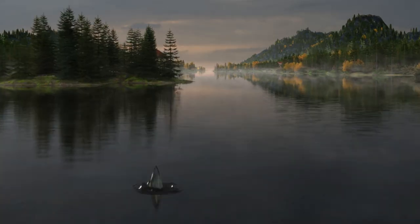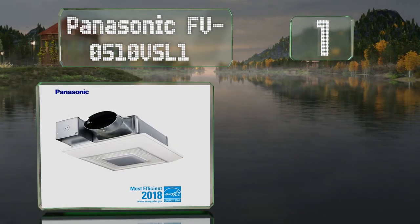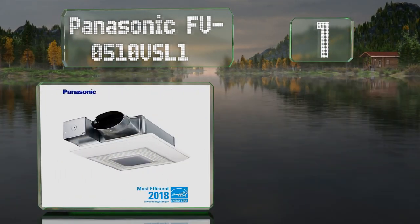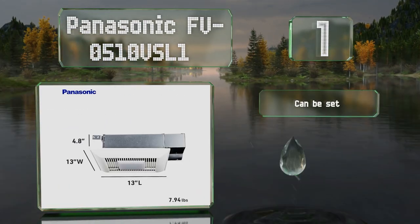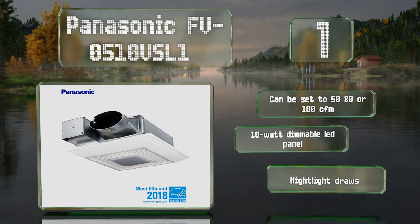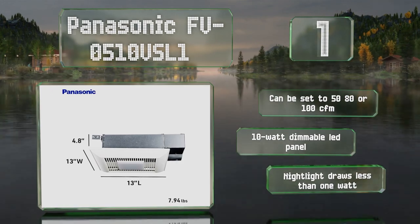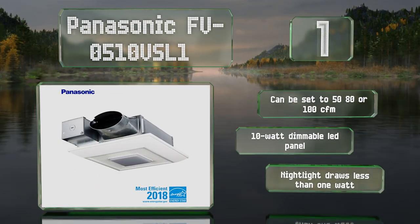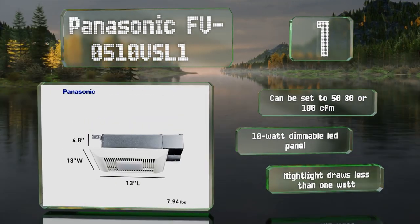Coming in at number 1, the three and three-eighths inch low profile of the Panasonic FV0510 VSL1 allows it to be installed in any narrow cavity space, including next to two-by-four studs. Its integral selector lets you choose between three speeds to maximize efficiency and minimize noise. It can be set to 50, 80, or 100 cubic feet per minute and features a 10-watt dimmable LED panel and a nightlight that draws less than one watt.